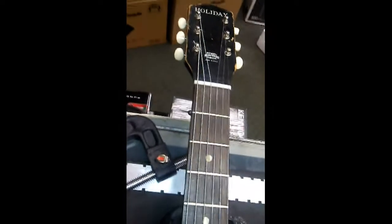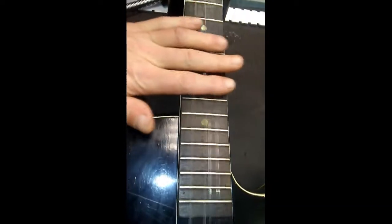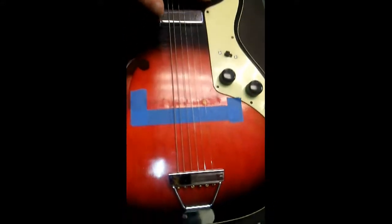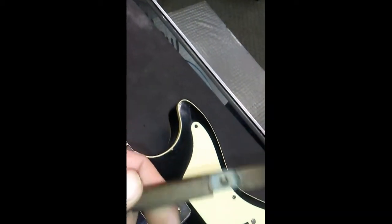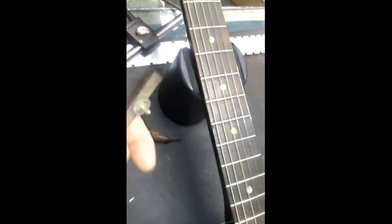Welcome to the shop today. I have a beautiful old holiday guitar that needs some service. I've kind of already gotten started on this — I've gotten the strings all loosened up. I have removed the saddle because it is cracked, and I am going to glue this and clamp it and let that glue dry. Once I get that fixed I'll get to the rest of the story, and here is the other portion of the saddle.